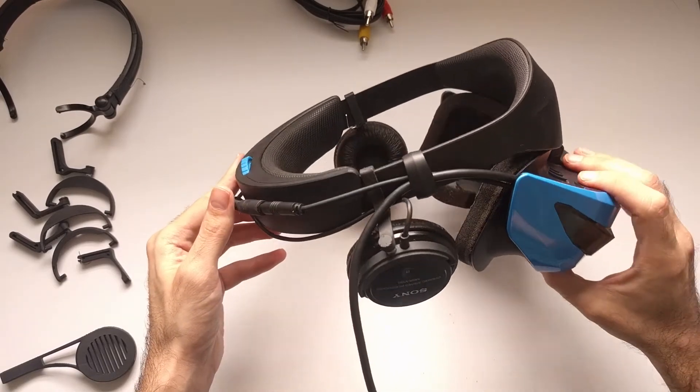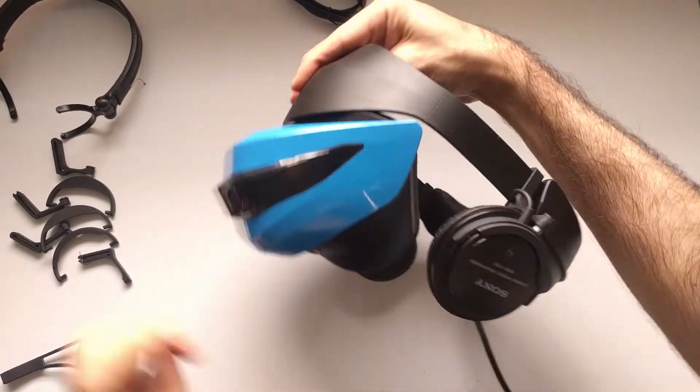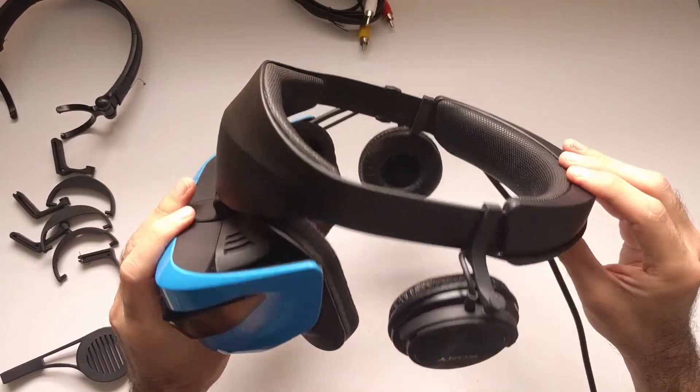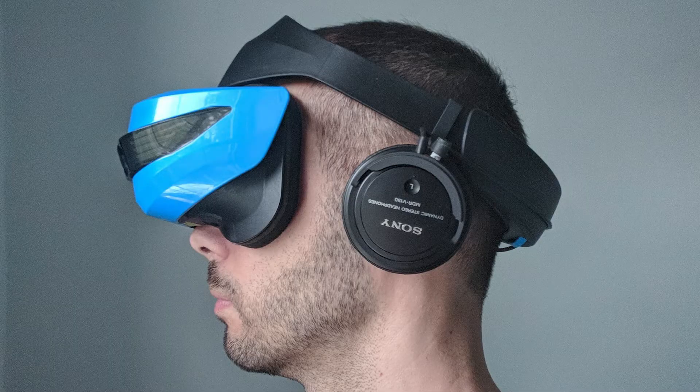The clamp works with Acer, which is I believe the most popular Windows Mixed Reality headset because it is the lightest and was the first one released. If you have a different one, measure your headband with a caliper. If it is also 25mm by 2.2mm it will fit perfectly. If not, let's work together to adjust the clamp size for your headset.